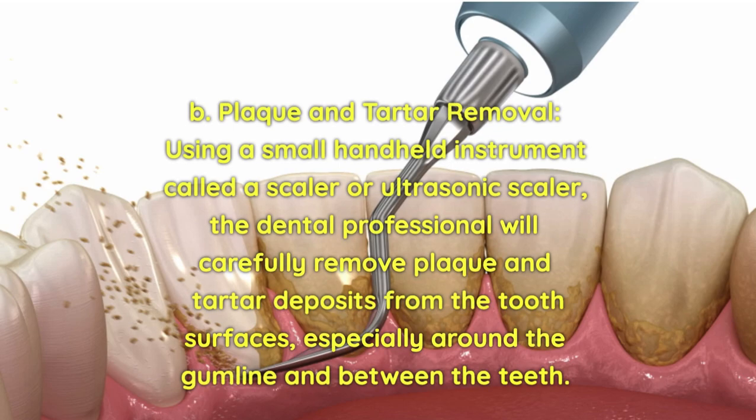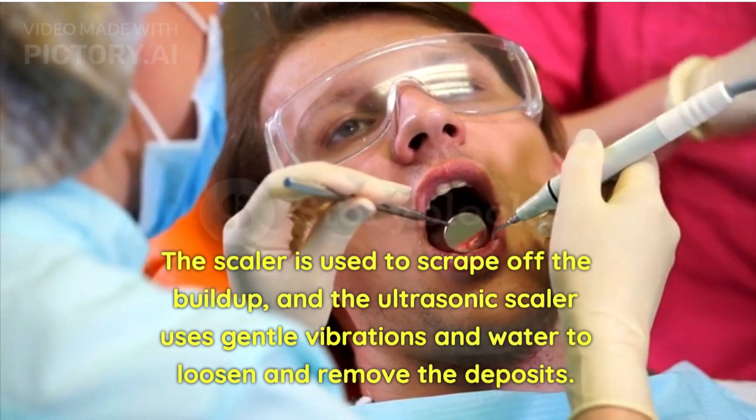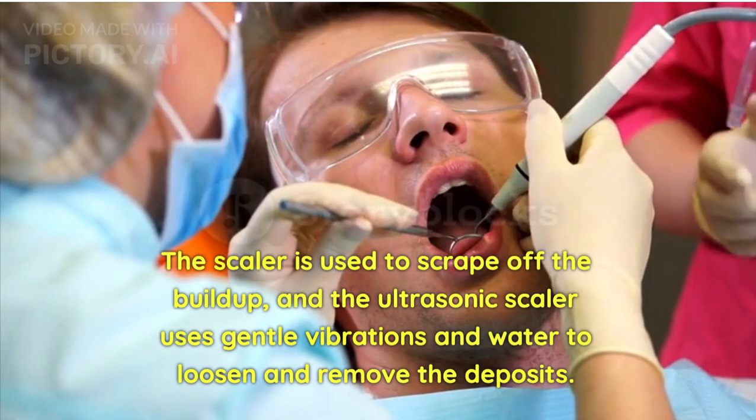Plaque and tartar removal: Using a small hand-held instrument called a scaler or ultrasonic scaler, the dental professional will carefully remove plaque and tartar deposits from the tooth surfaces, especially around the gum line and between the teeth. The scaler is used to scrape off the build-up, and the ultrasonic scaler uses gentle vibrations and water to loosen and remove the deposits.